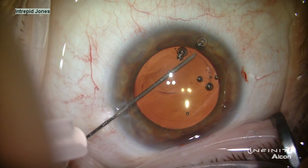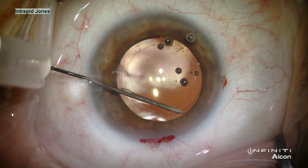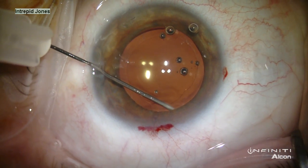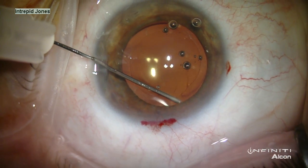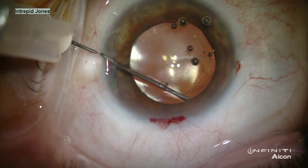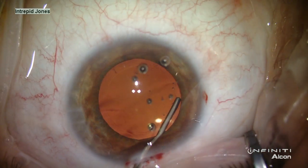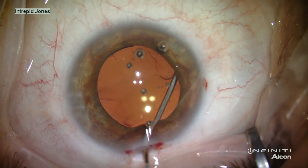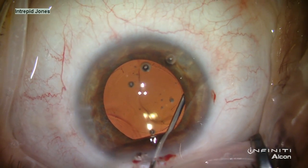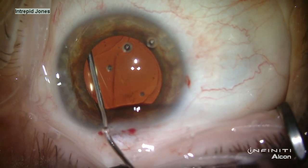The fine edge of the needle allows placement of viscoelastic underneath the anterior capsular rim to begin the visco-dissection process. Care is taken to inflate but not overpressurize the anterior chamber and capsular bag. Provisc is then used on a regular OVD cannula to complete the process of visco-dissection. It is helpful to visualize a posterior wave of viscoelastic across the posterior capsule.